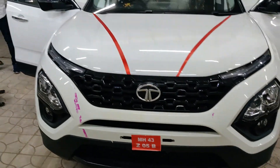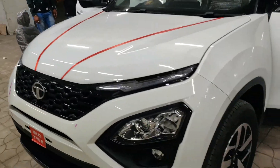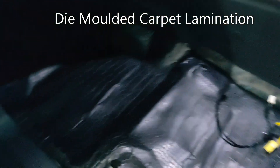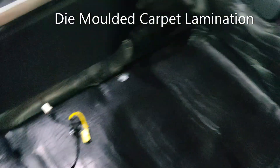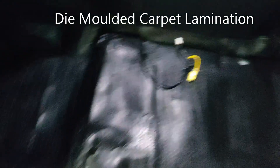Friends, this is a Tata Harrier car. We have fitted a carpet lamination with die molding. Let's show you. This is a cut-to-cut bed — the shape fits automatically in the shape of the floor.